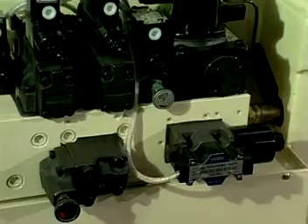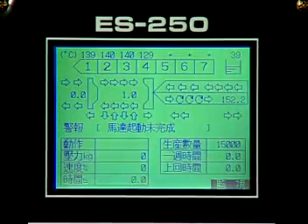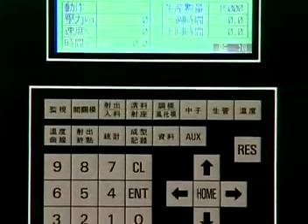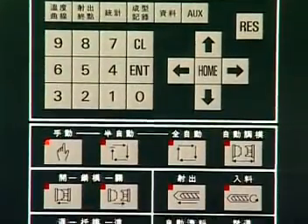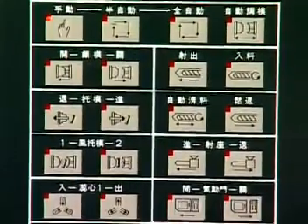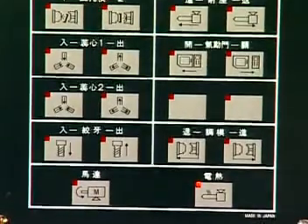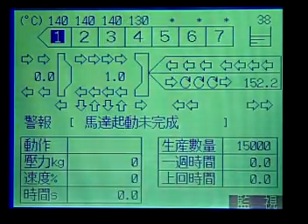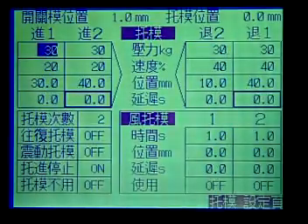Each vital component in the hydraulic system is imported from Japan and Germany. The Japanese Star electrical controller has many useful functions accessible from different screens. They are easy to operate, have good expansion for customized motions, and enable PLC language to be written directly on the system.